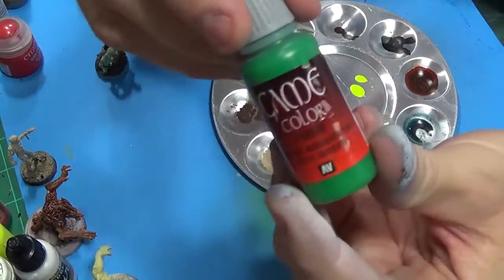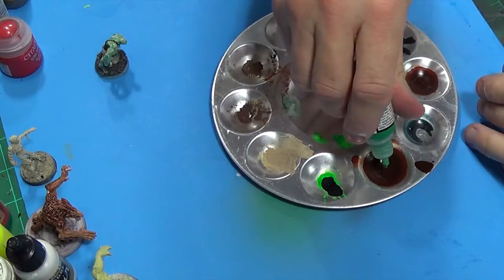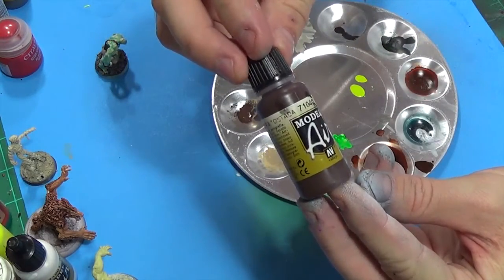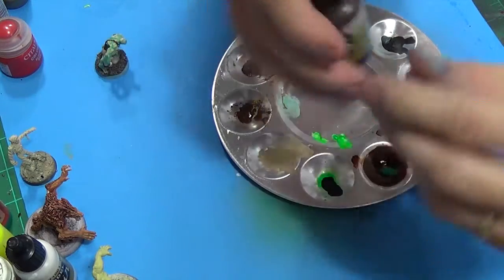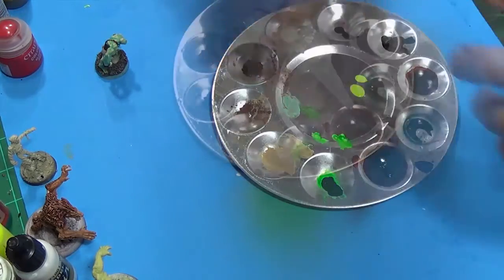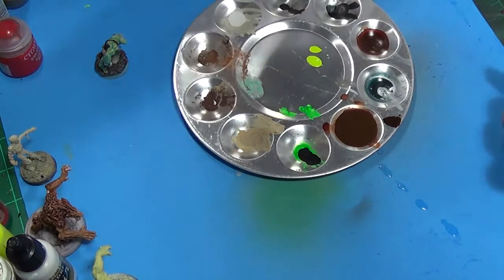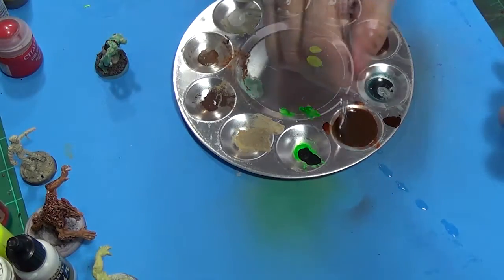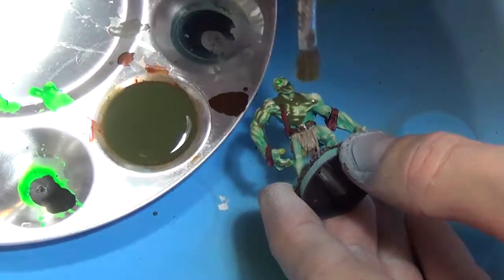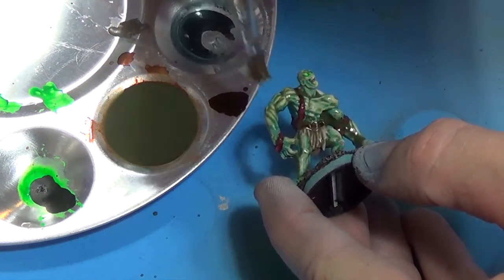I'm taking some green — this is Goblin or Sick Green — and mixing some brown in with it, Burnt Umber, then some water and maybe a little bit of Future Floor Polish, and I'm just making a wash out of it. It will be a nice murky, soupy mess. Once it's all done we're going to coat the model with it — just glob it on. You may have to do a couple of coats.